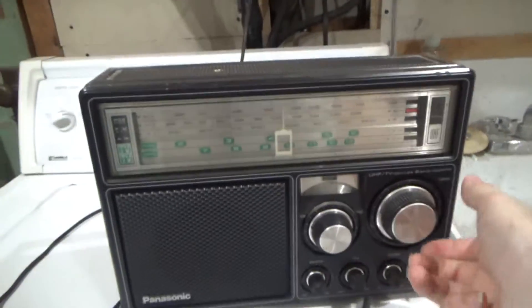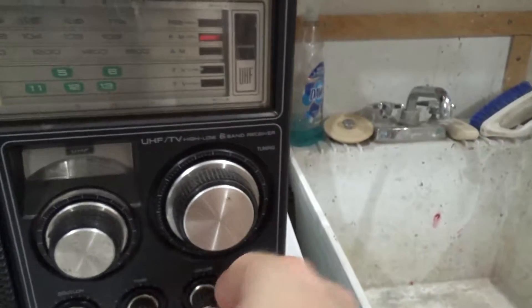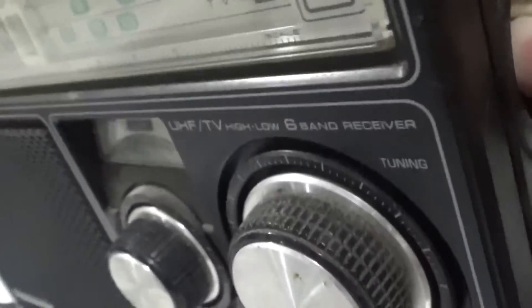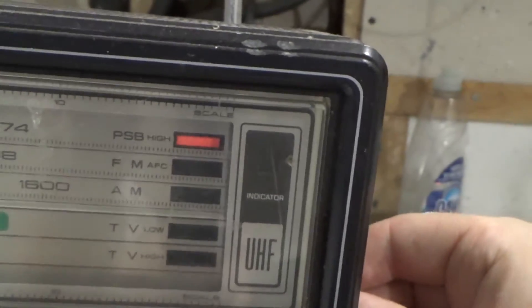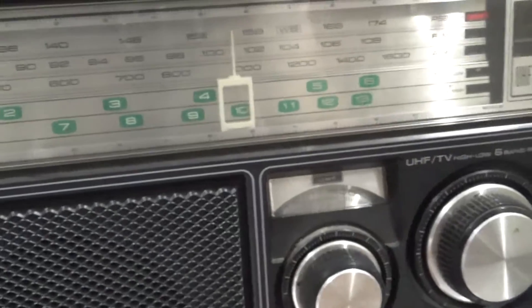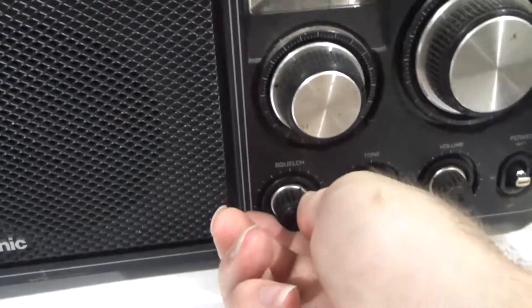I don't know what kind of frequencies there are around this area. It looks like the band selection glows. I'm not sure how to change it — that changes the band, okay. Let's see if there's a weather station. Now the squelch is working.